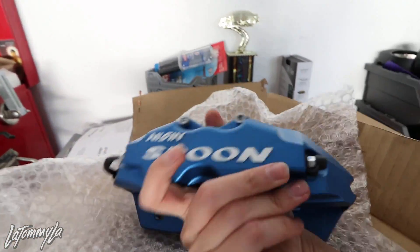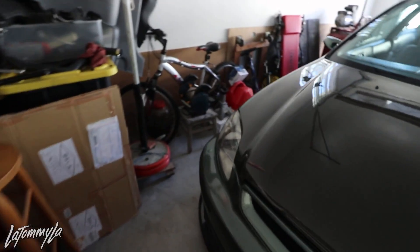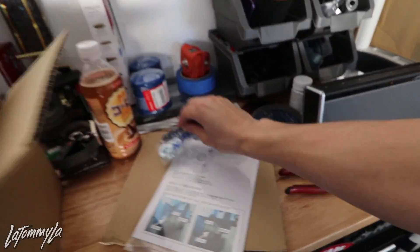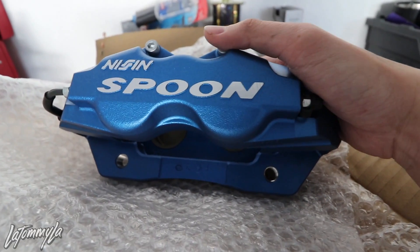I'm going to be using the Mini Cooper rotors because you have to use a bigger rotor. I'm currently on a 10 inch with the Wilwoods, so we're going to 11 inch with the Mini Cooper rotors — 2007 Type S, which is 4x100 and hub centric to the correct Honda hub size. I need to go pick up a set of rotors right now and then we'll get to install.